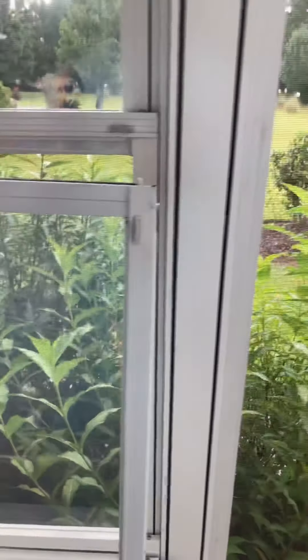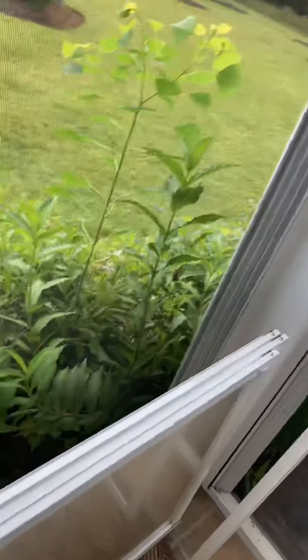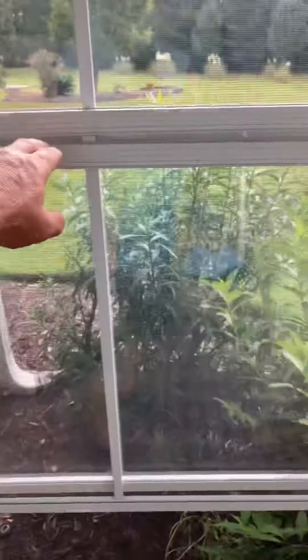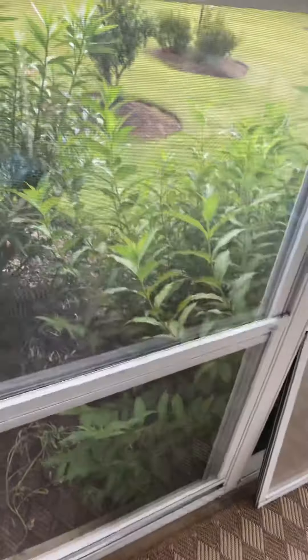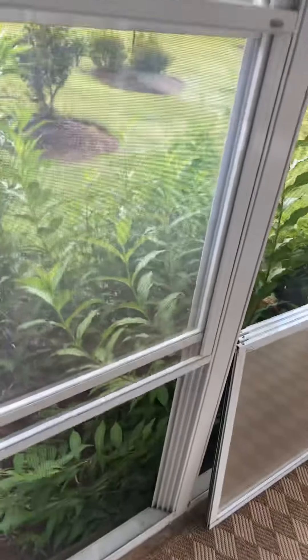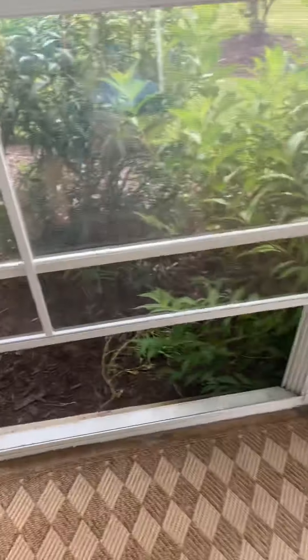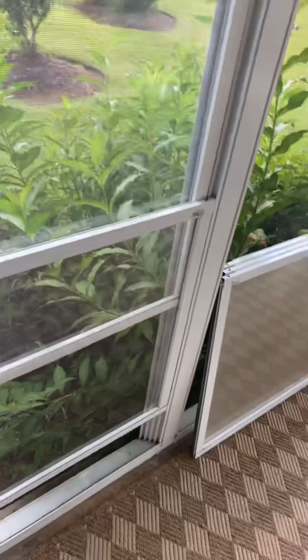I've got my windows over here already kind of set. Let me move a window out of the way real quick. Just let me move these windows that I'm fixing to clean — I want to show you something. So you see how easy that window moves? If I pick these windows up, see them? They're moving on their own.